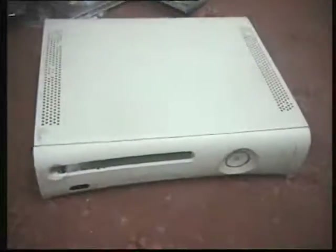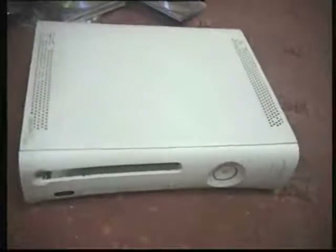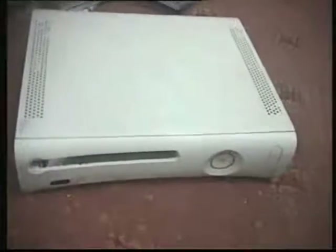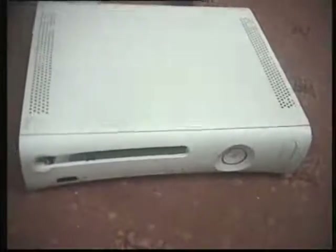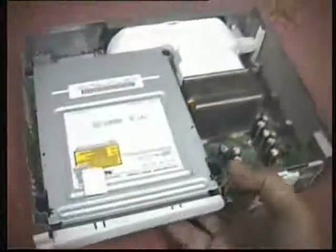Even after doing the x-clamp mod, the problem still kept happening. What I did wrong was: I opened the motherboard, put those four rubber pieces in, but after closing it I did not let it heat up as the video actually suggested. So what I'm going to show you now is how my 360 looks right now.